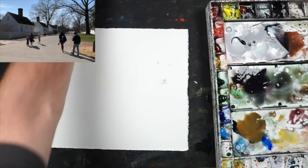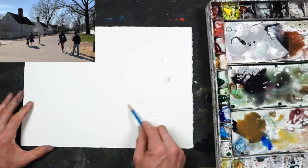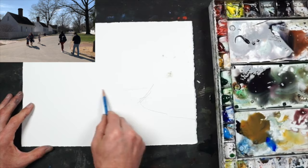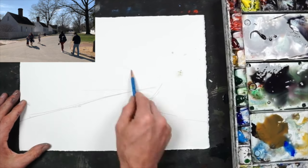All right, little street scene here, so let's rock it out. So a corner and it sort of almost goes perfectly up like that. Street — I'm going to run that off the perspective.